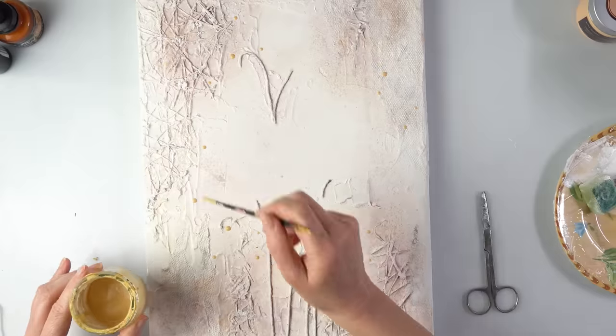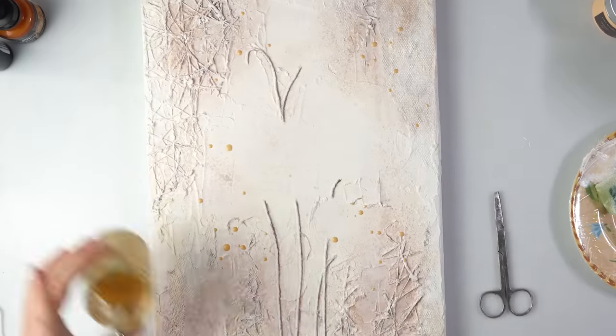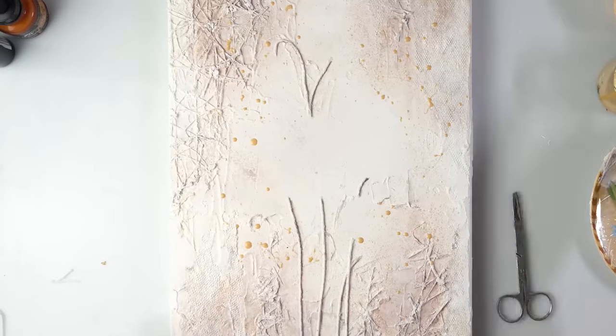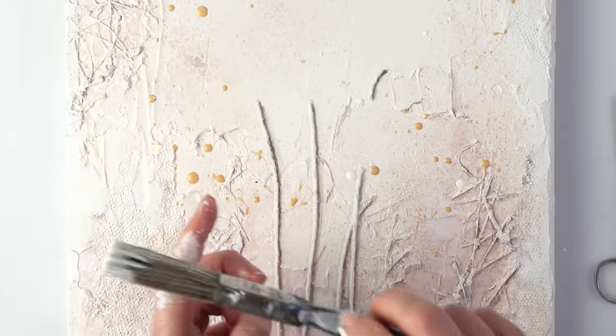Do some splatters with gold — some bigger splashes and now some smaller ones. That's better, that's what I wanted.